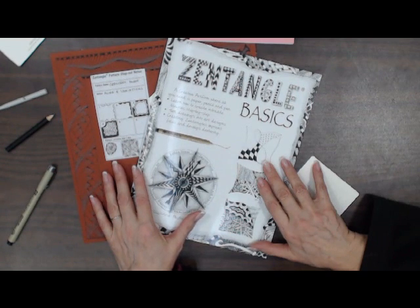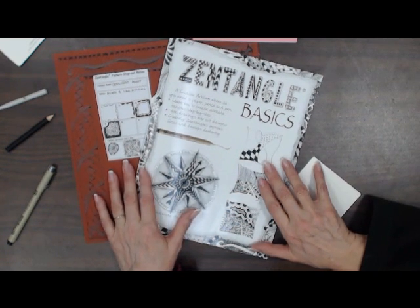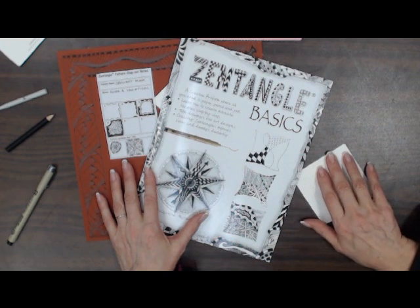You just heard Kathy explain to you about the CSI class that's going to start on January the 20th. I did say 10 to 12 — it is 10 to 2, and the class is $20. Now I have Charisse here. She is going to start a Zentangle club and she's going to explain to you all about Zentangle and what they're going to do in the club.